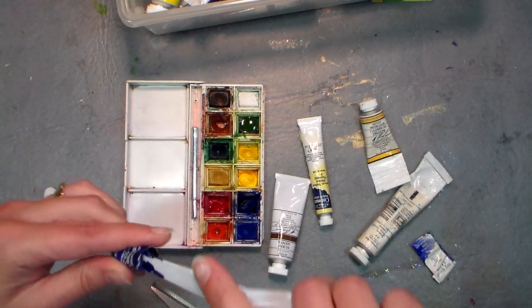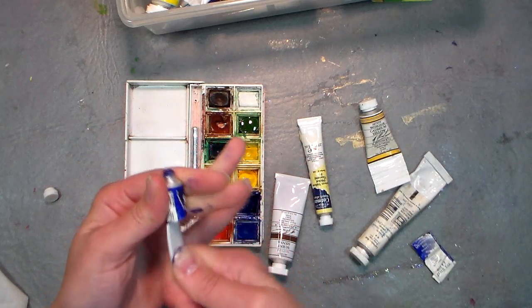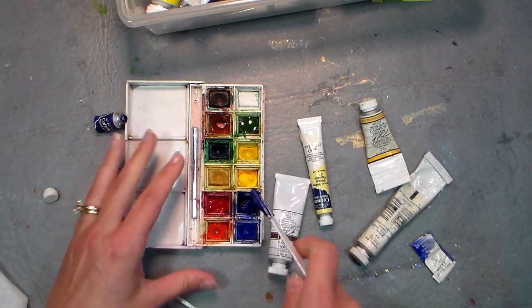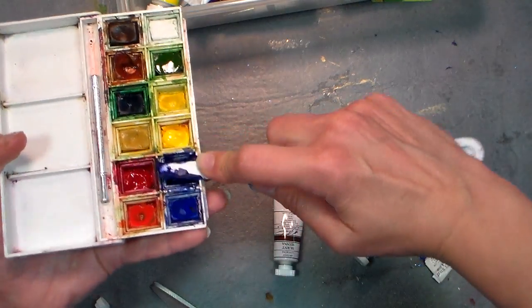That's a great thing about watercolor as opposed to acrylics or oils — if it dries in the tube it's still good paint, you can still get in there and use it. That's why I think watercolor is the most affordable medium. I probably should have taken that pan right out, but that's alright — I'm just gonna scrape that in there.